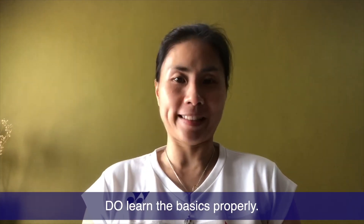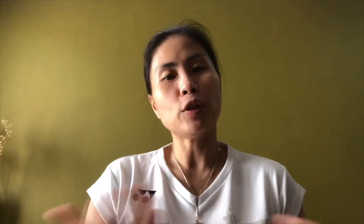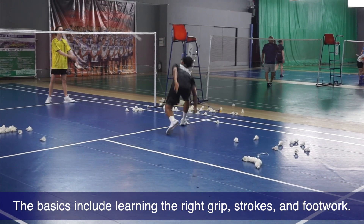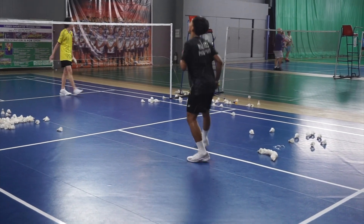My number one do is to learn the proper basics. It's very important to play and do it the right way. Don't just go on court and hit. If you want to try out the sport, sure, practice hitting it — but once you've decided you want to play regularly and enjoy the game more, do have the right basics. It prevents injuries, makes you move better on court with fluidity, and helps you coordinate your hands, eyes, and legs entirely. The proper basics will help you in the long run.